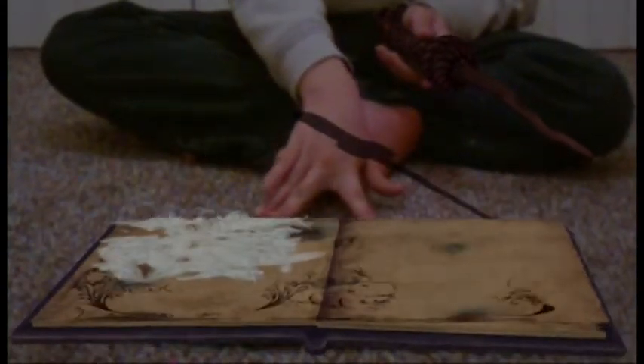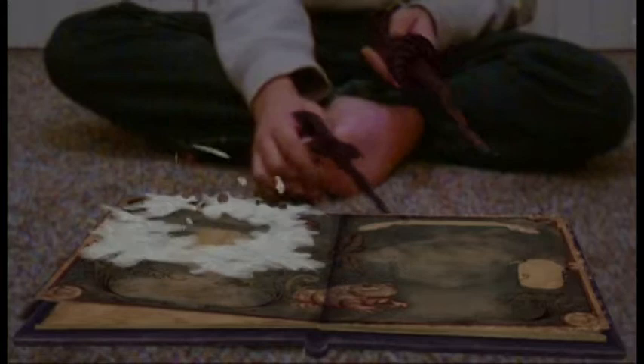One of the book's pictures has got a bit out of control. Just try brushing those feathers away with your hand.